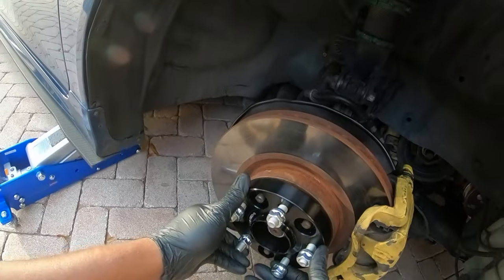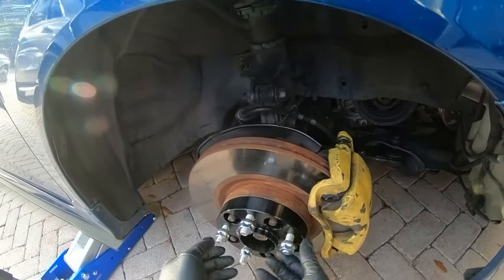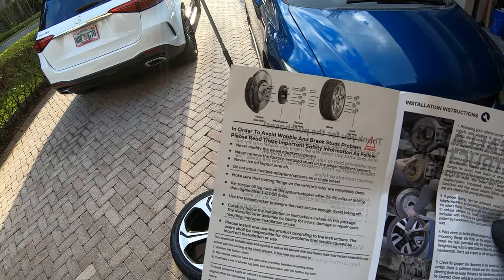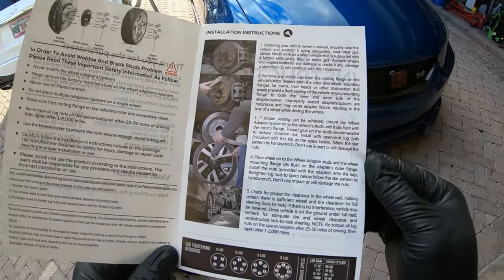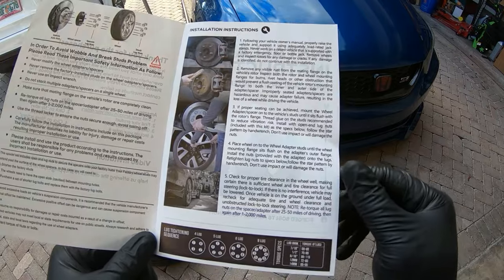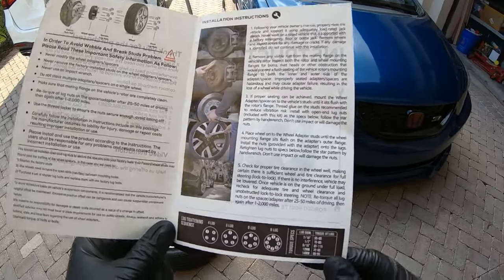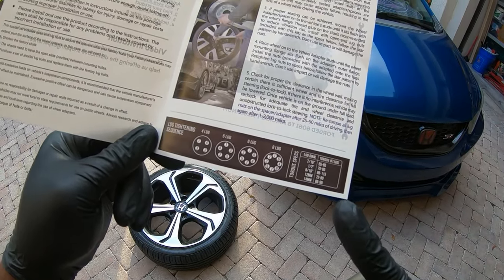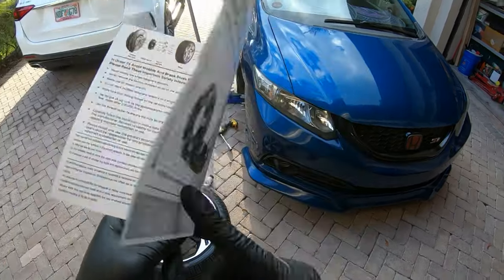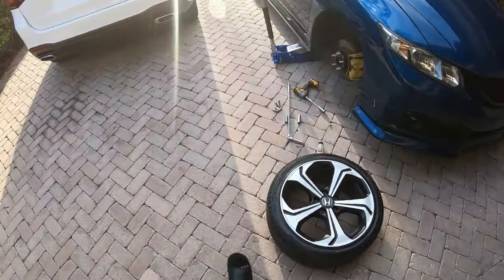So if I'm right, you literally just put them all on like that. What I'm trying to figure out is the torque specs. It's a five-lug pattern — torque spec is 72 to 80 foot-pounds on a 12mm. Alright, we're gonna do 80, or 75, feel me.